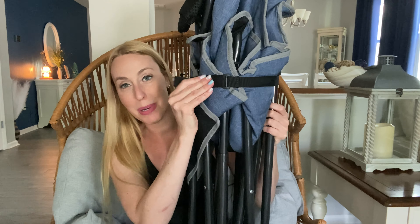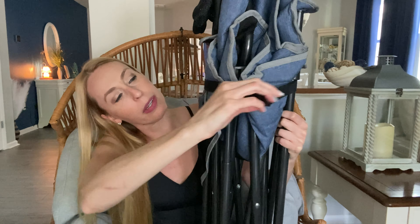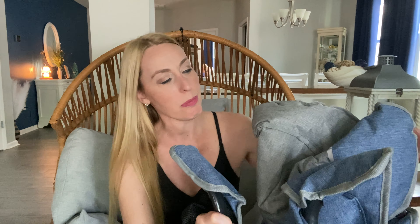Love that it has a little strap to keep in place. You open that up and then your chair opens up, and I'm going to take it outside so you can see it in all its glory.